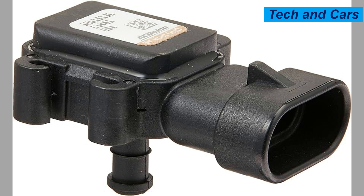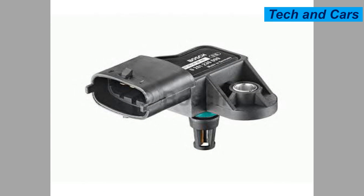How to tell if you have a faulty engine MAP sensor? A faulty MAP sensor can cause various symptoms in a car's engine. Here are some signs that may indicate a problem with the MAP sensor.